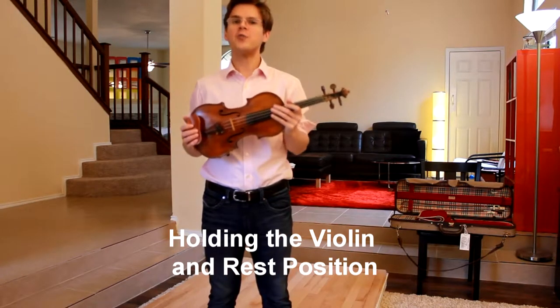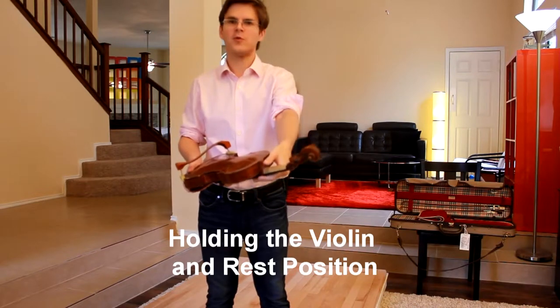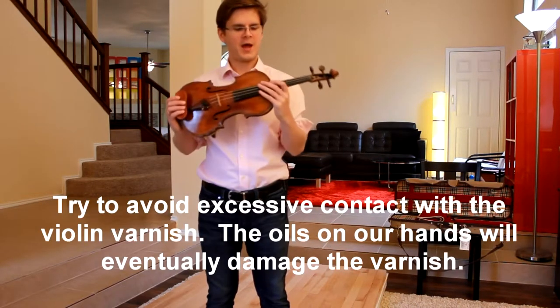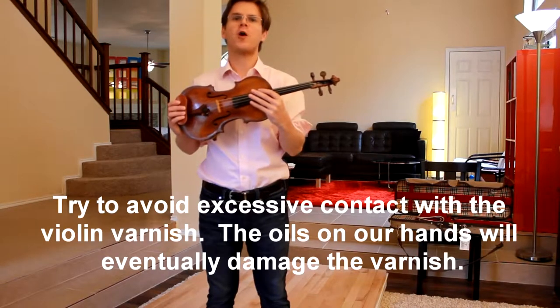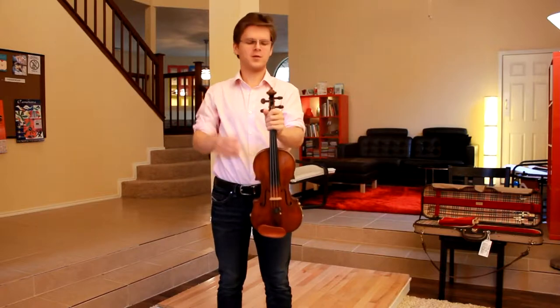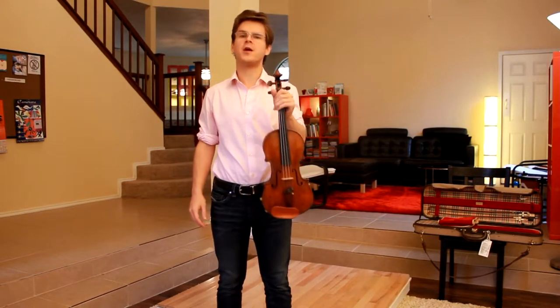Many beginning students are shy to touch the violin. I recommend placing the thumb on the curve of the neck or on the back of the violin and wrapping the fingers across the fingerboard. If I hold my violin closer to the scroll, it will feel much more heavy and unwieldy.